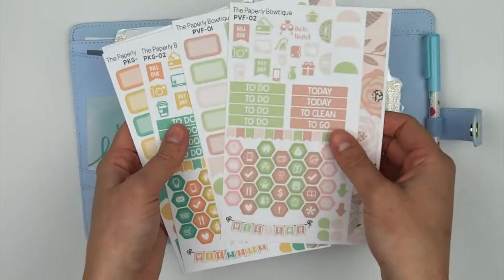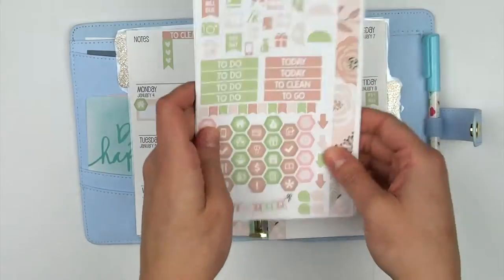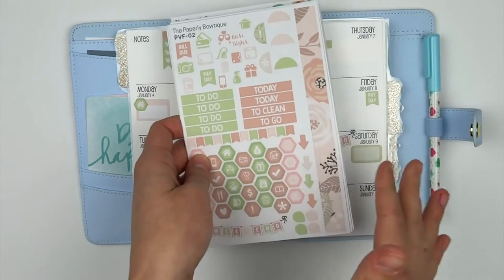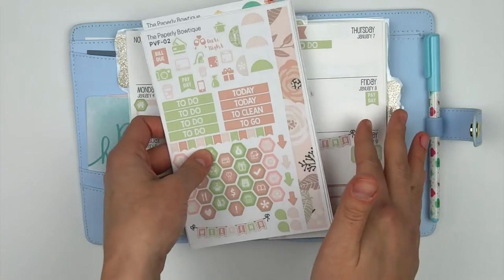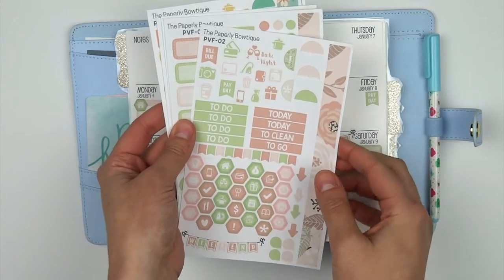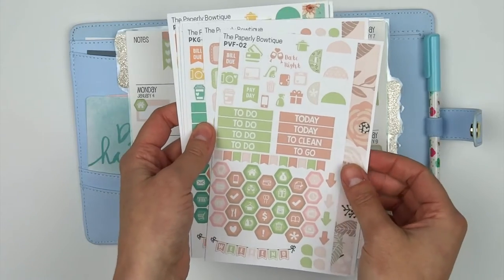So I decided to make a few of our kits currently that we have in the shop into mini kits. I will eventually make more if everyone loves them and they want more — I will gladly make a bunch more. I just made a few to start out with.